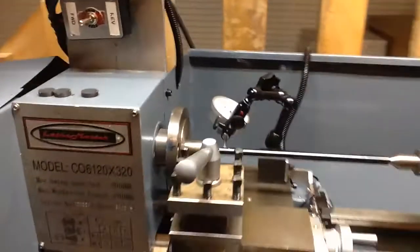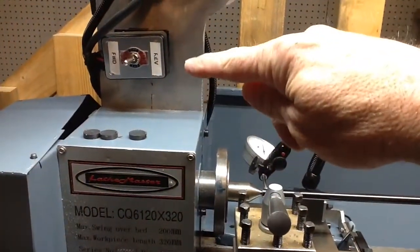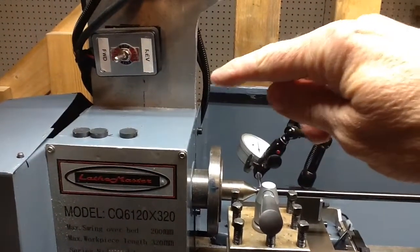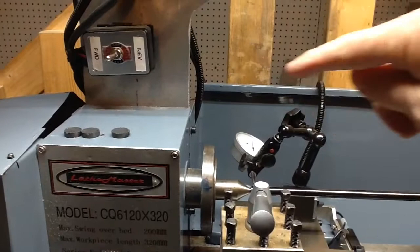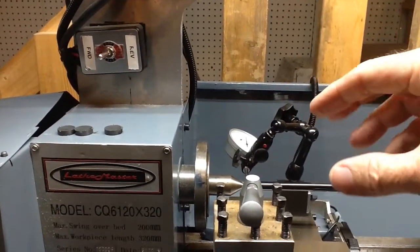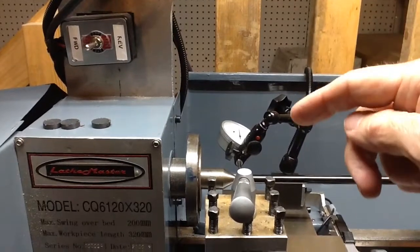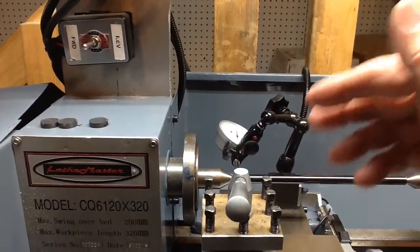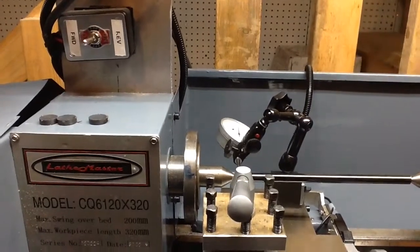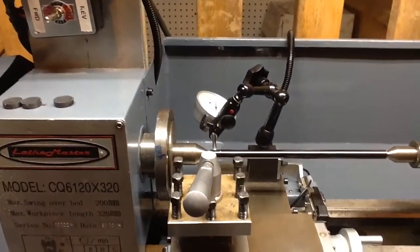I remember years ago I used to use the 8x14 lathe and I had a mag base, kind of a stick-style indicator holder. I'd end up having these oddball sticks coming over, and just when you'd about get the part indicated and move it to a different setting, the rod would drop or droop — it was a mess. But these fully articulated Noga indicator holders are very cool.